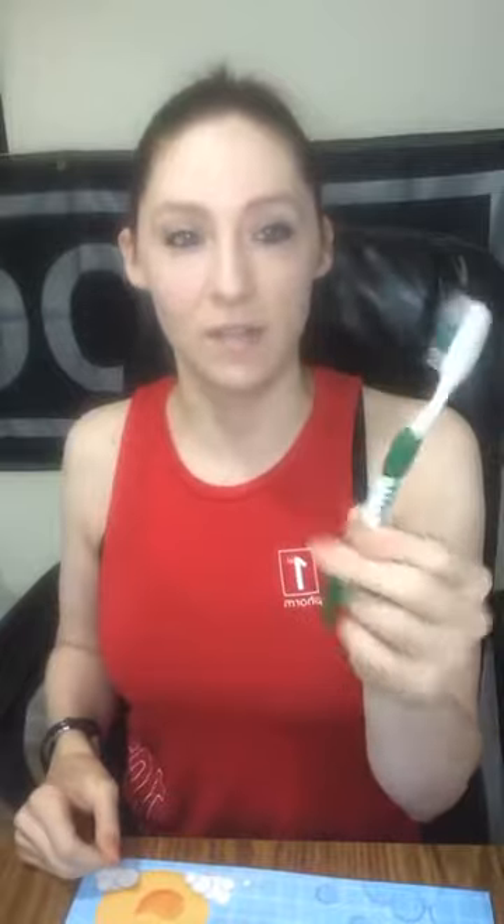If you don't want to buy one of these specialty brushes, you can always just retire a toothbrush and use that for gun cleaning.